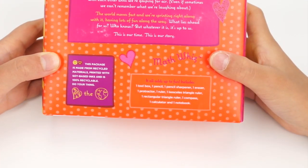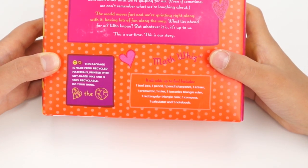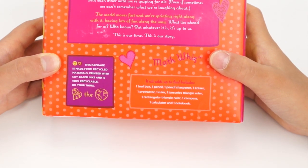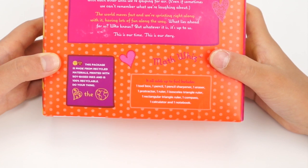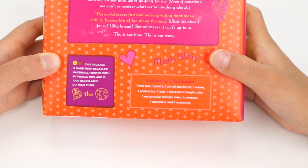MathWiz — it all adds up to fun! It includes one tool box, one pencil, one pencil sharpener, one eraser, one protractor, one ruler, one isosceles triangle ruler, one rectangular triangle ruler, one compass, one calculator, and one notebook.